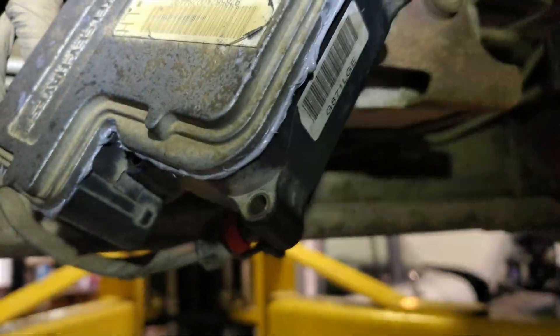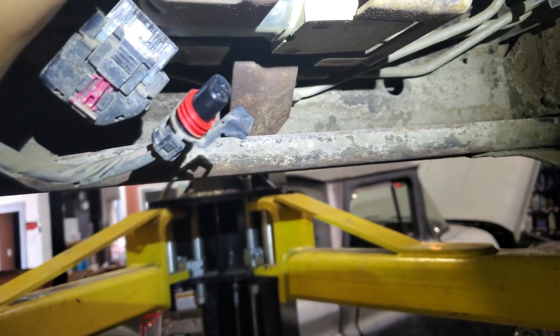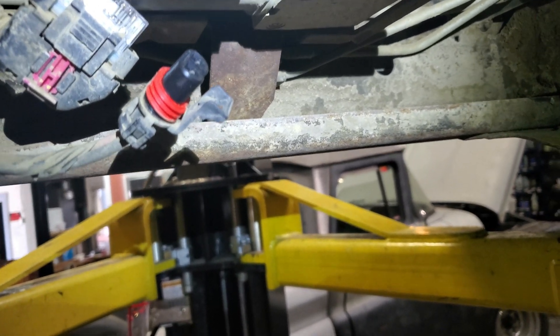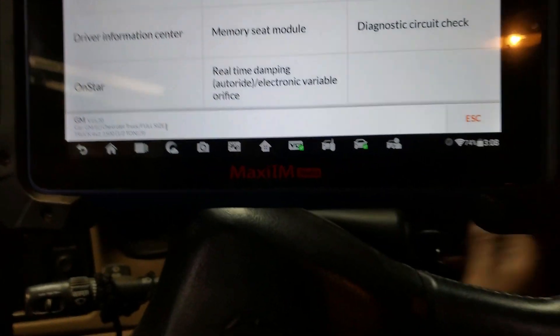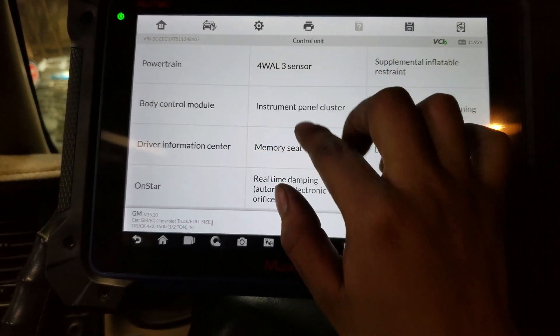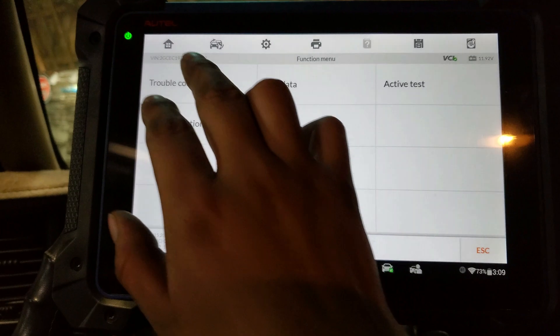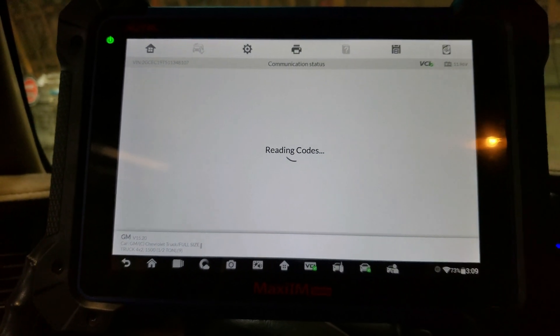So I'm installing the brake module now. On your car it could be different — there are many different models that have the ABS unit under the car, but on yours it could also be on top. Before I had that code, so now I'm going to go to the ABS module to see if we have the same codes again.